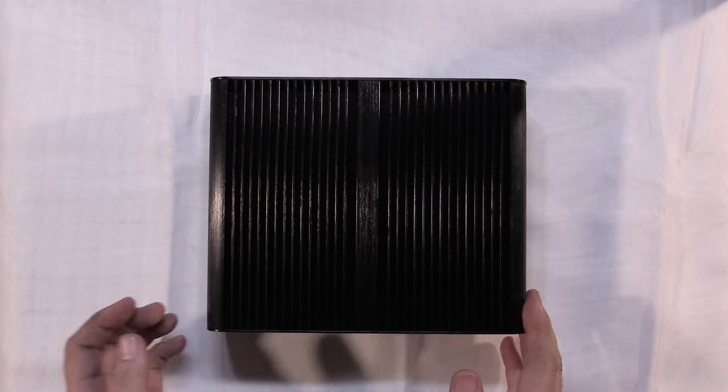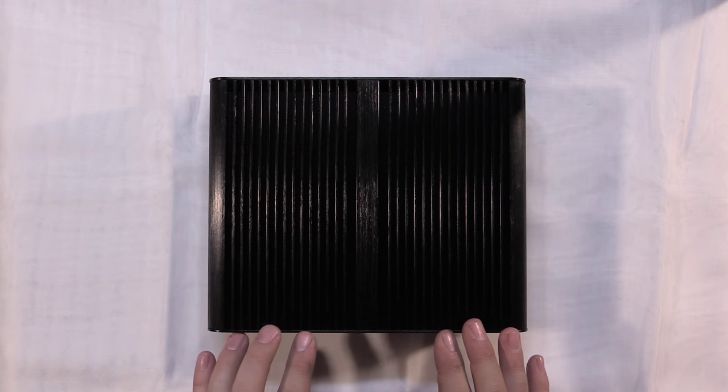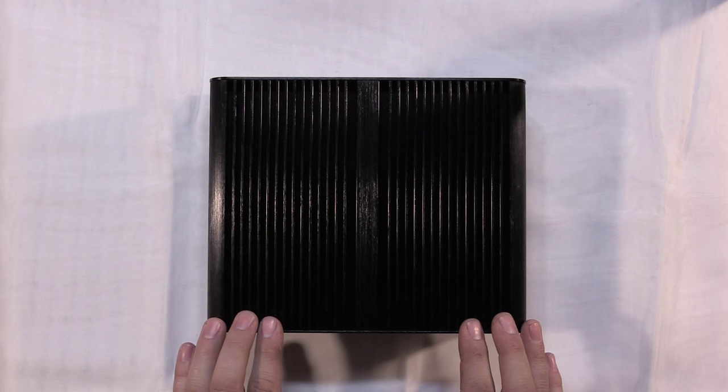When I saw this case a while back, I knew I wanted to build a computer in it - why not videotape it and show how it's done? So let's get started. First, I'll show all the different components I'm going to use in the build. This is the case I'll be using.